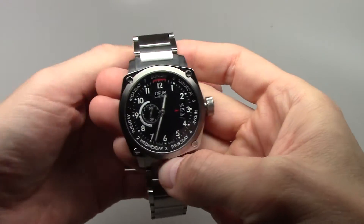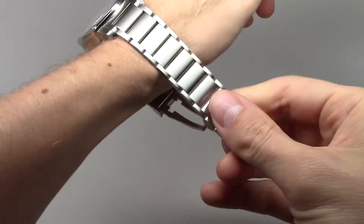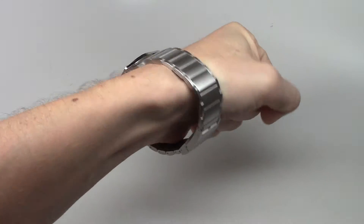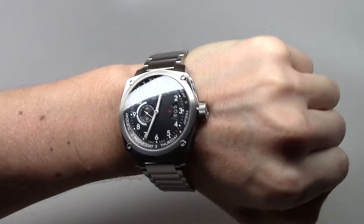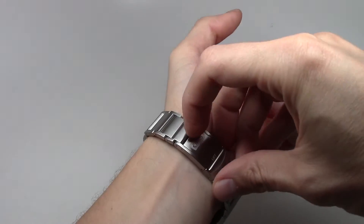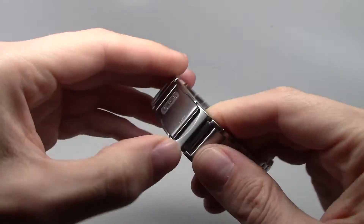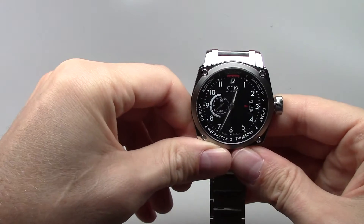I show you how this looks on my wrist. It looks like a military watch, with an original lock — not a regular clasp.